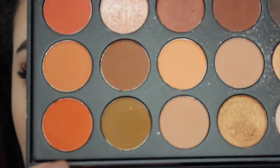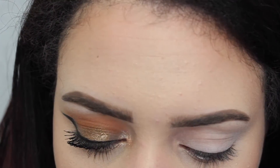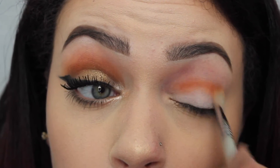Yeah, just keep watching if you want to know how to get this look, and I'll see you guys in my next video. Okay, so first I'm taking these two orange shades in my Morphe 35O palette and I'm just going to mix those together and put that in my crease using my Sigma E35 brush.